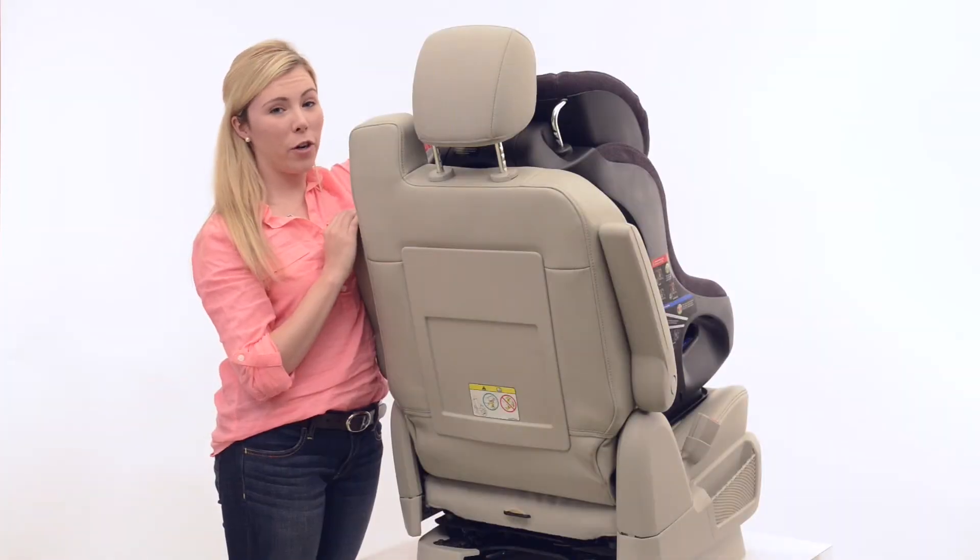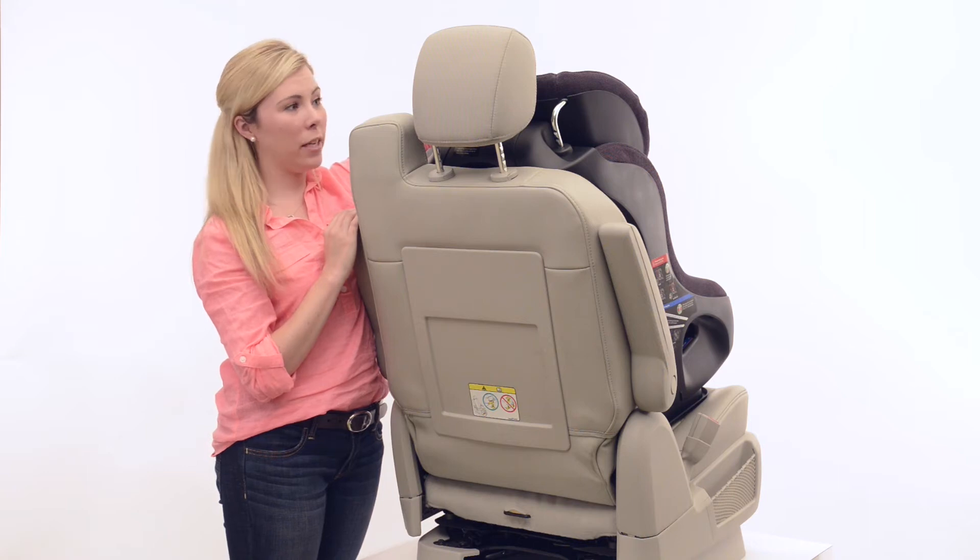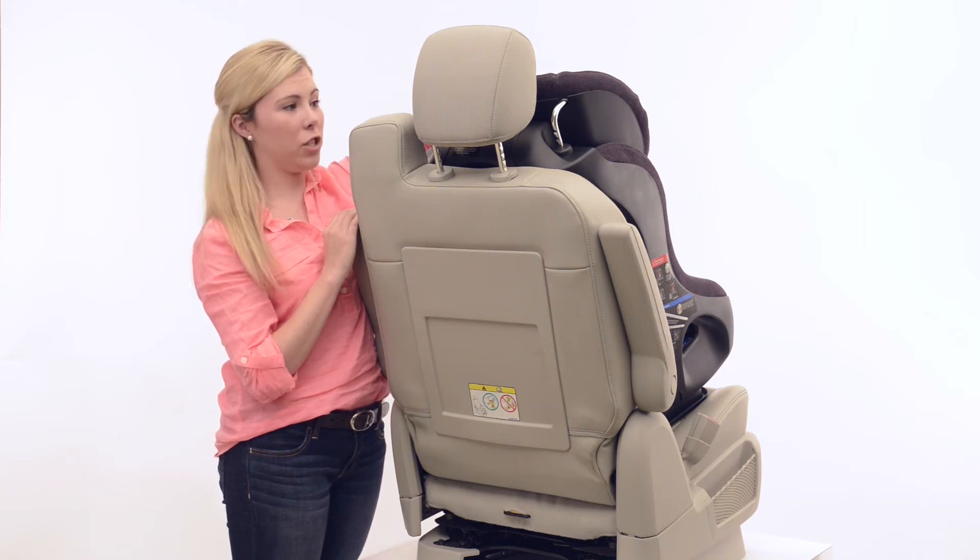To secure your top tether, refer to your vehicle owner's manual for routing instructions and anchor point locations.